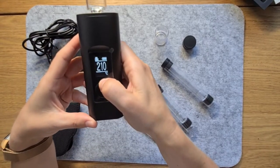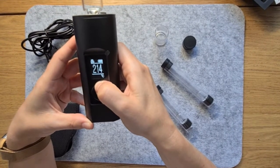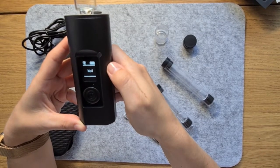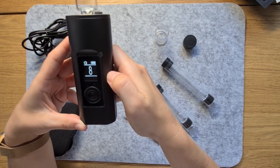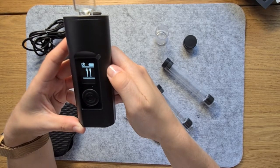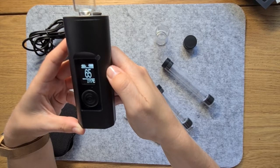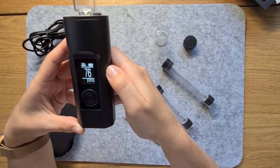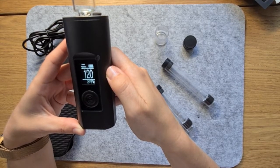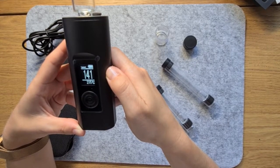Then you'll just use the up and down buttons to select the temperature of your choice. Further to temperature control on the unit, you can also swap between Celsius and Fahrenheit, adjust LED brightness, adjust auto shutoff between 5 to 15 minutes, and adjust the time delay from 8 to 4 seconds. No fancy apps or vaping modes, but still everything you need.